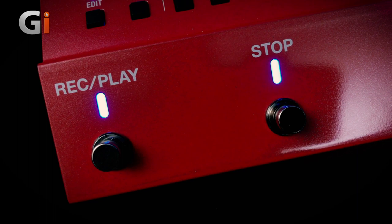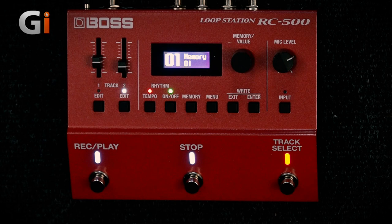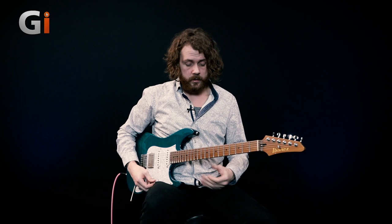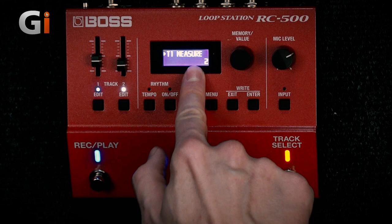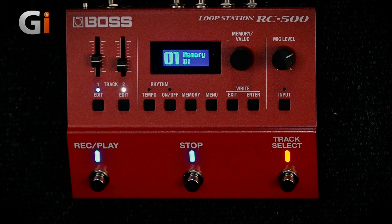Now we can also get into each track and add effects to it, so you can reverse the loop if you want to. You can go into the track and change where it's panned, so if you want to go into a stereo rig you can actually have track one coming out one speaker and track two coming out the other. The drum loops are separate, and you can actually set the level of the drum loop within there. You can also change the length of time on each track, change the measure length, change the tempo, and keep it either quantized or not quantized.